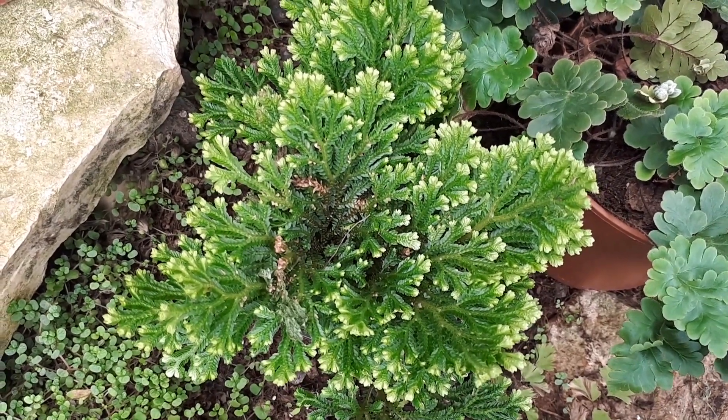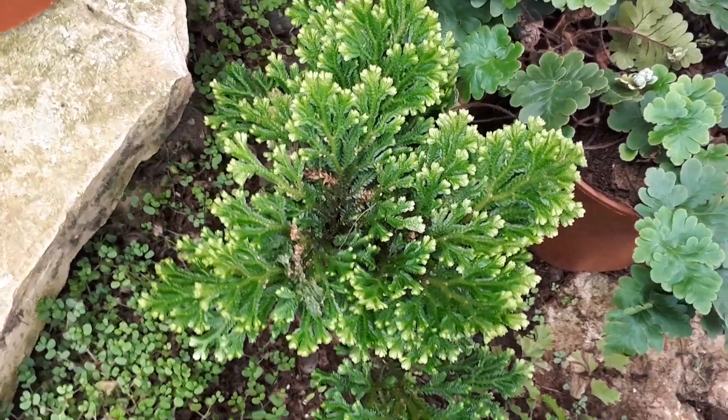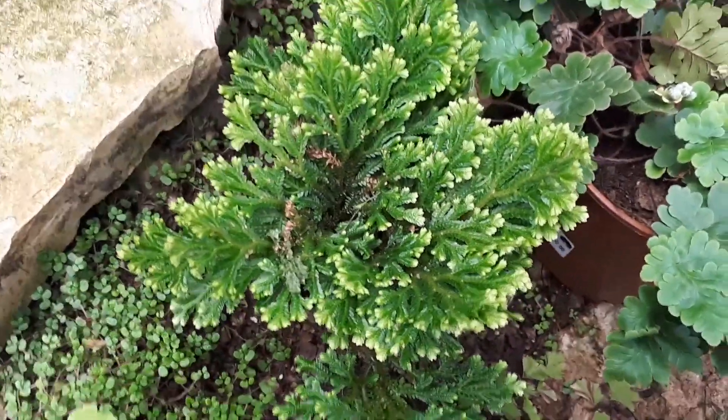Selaginella, Crowsy sienna, from growplants.org, also known as spike moss.